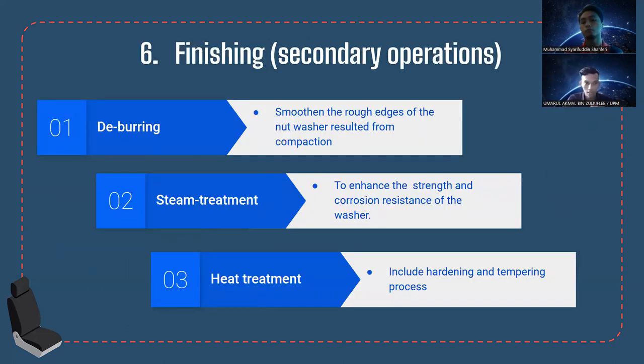There are several secondary operations depending on requirements. The first is deburring, a mechanical operation used to smooth the rough edges of the nut washer shape resulting from compaction. The second is steam treatment, which enhances strength and corrosion resistance. The third is heat treatment, which improves hardening through a tempering process. Both steam and heat treatment are aimed at improving the hardness and overall strength of the part.